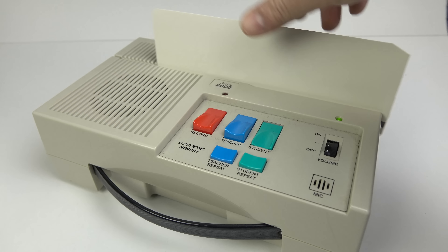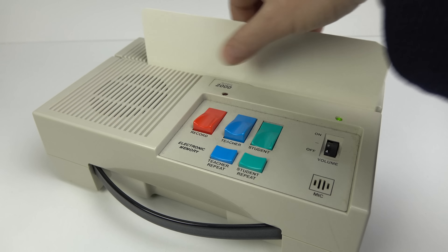Now you might think the machine he used was just something created for the movies, but it's not. It's a real thing called the Caliphon Cardmaster. I'm going to demonstrate it to you now.